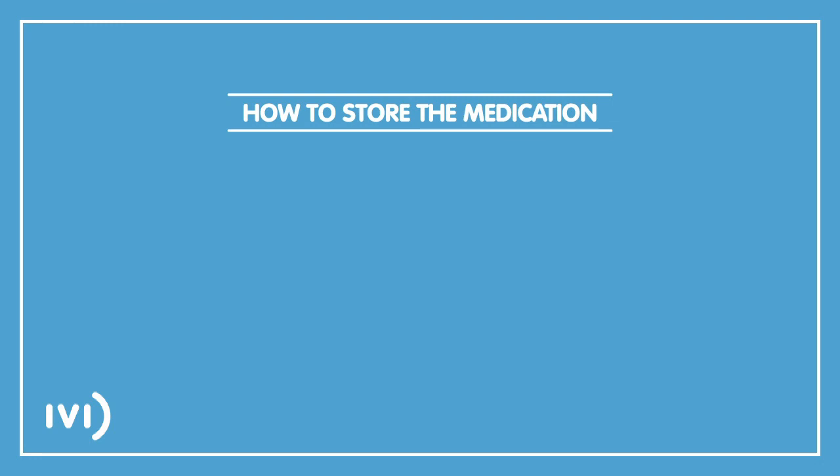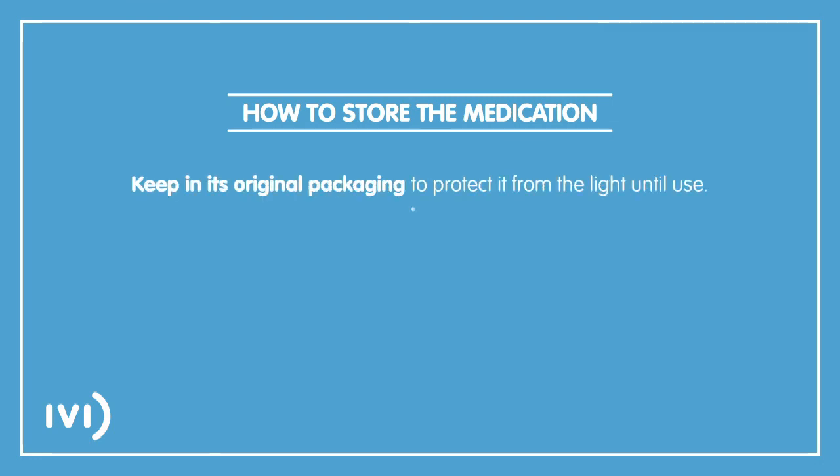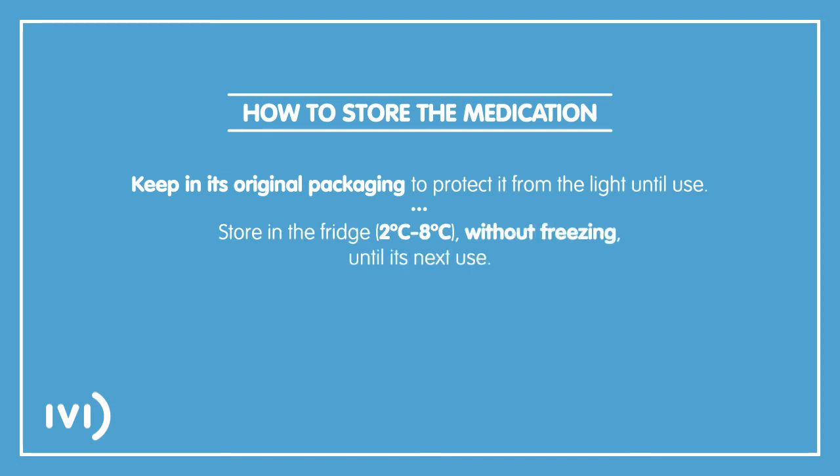To store the medication correctly, please heed the following advice. Keep it in its original packaging to protect it from the light until use. Store in the fridge at between 2 and 8 degrees centigrade without freezing until its next use.